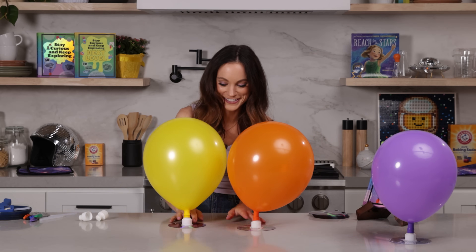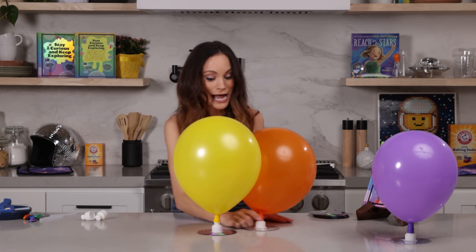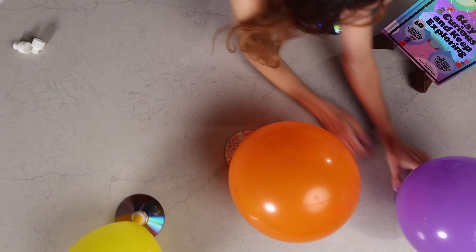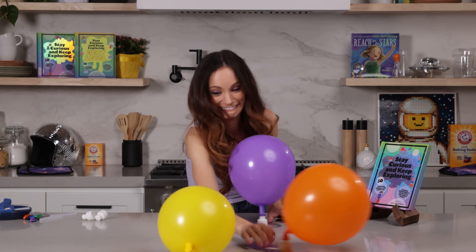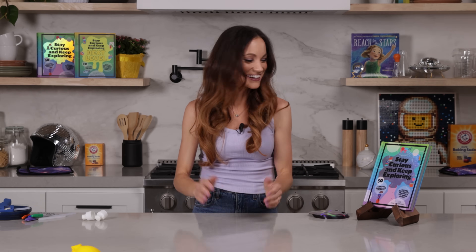So now what we can do — I'm going to open them one at a time and release them all at once. And that is your alien hovercraft.